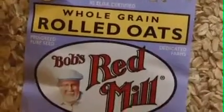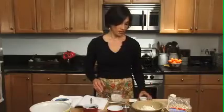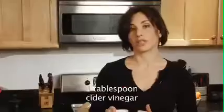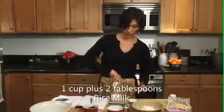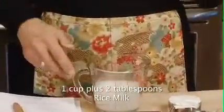Thanks to the advent of gluten-free oats, now even people on gluten-free diets can enjoy these types of scones. This is a really great tip for people learning to bake without dairy: how to sour milk. What I do is I add about a tablespoon of apple cider vinegar, which is a gluten-free vinegar, to rice milk, which is a great substitute for cow's milk or soy milk. So that's our first step.